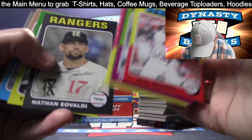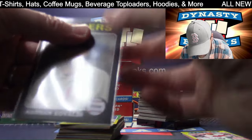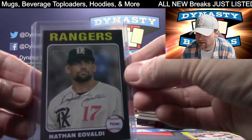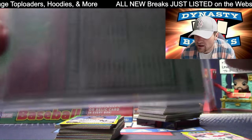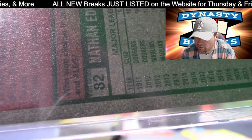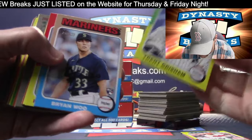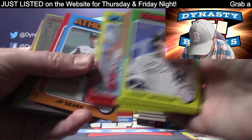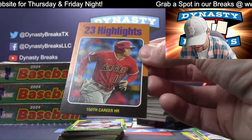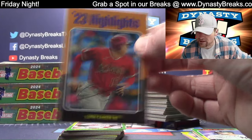Happy Wednesday. Here's a black border - Nathan Eovaldi, a little bit tougher to get. Go Rangers - World Champion Rangers, I've got to give them their proper respect. It should say it on here. Yeah, a black border - barely can read that. Not really sure why you wouldn't just print that way bigger. Make it really large on the back so nobody misses it. That is an Otani highlights SP - I'm top loading it. It's an Otani, it's an SP, it's going to go to the Angels. He's not on the Dodgers on this card.